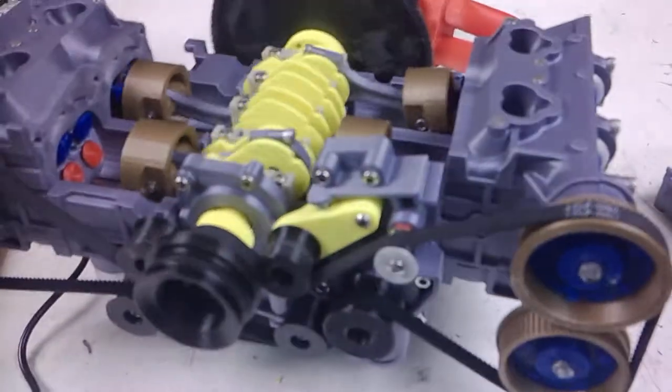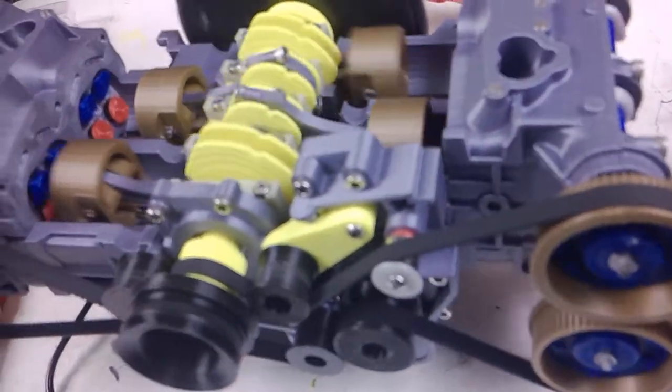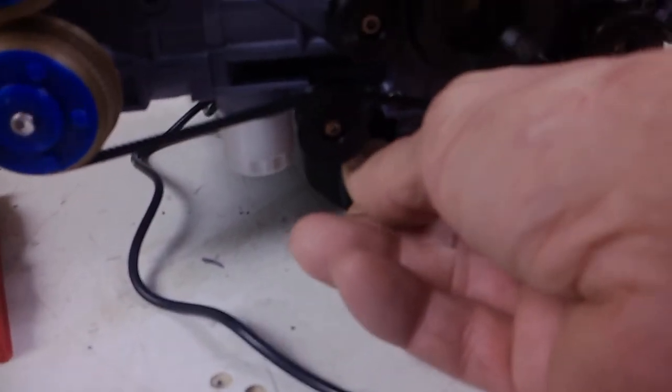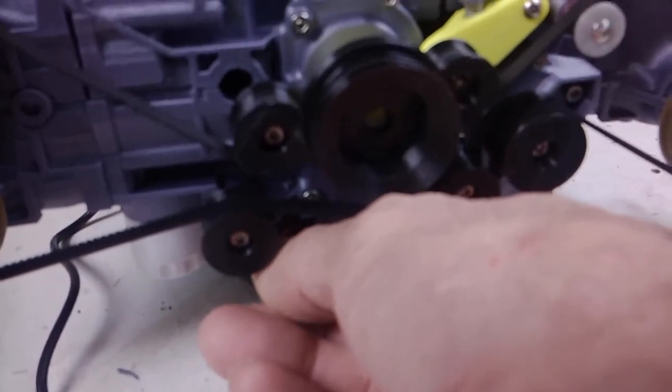It looks like the pistons are still hitting the head. He's hitting the valves. Odd covers go on with magnets. The cover goes back on. And the intake goes on. This is a cool project. It took time. There's my speed right here. I do plan on making an air conditioner, which fits over here. This intake manifold is actually supposed to mount this way.